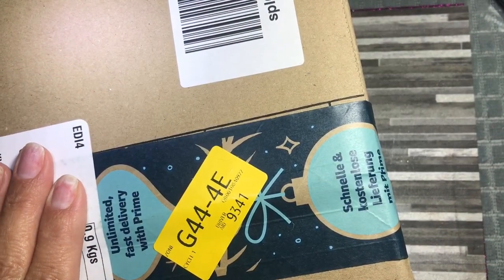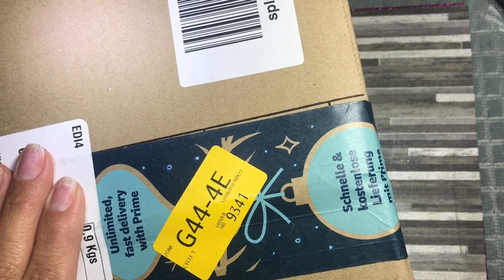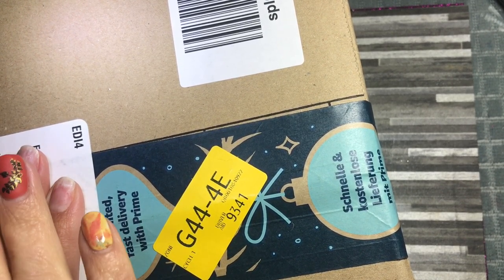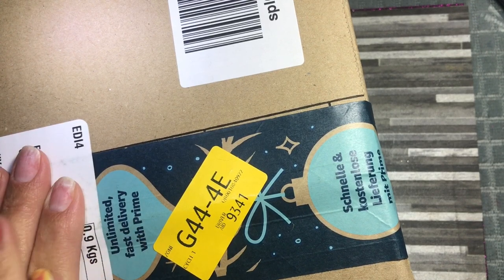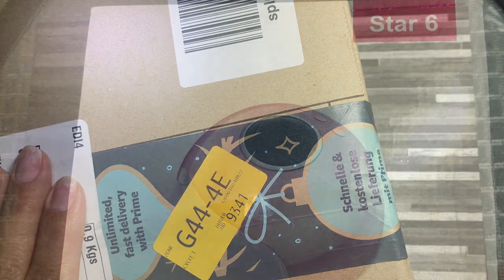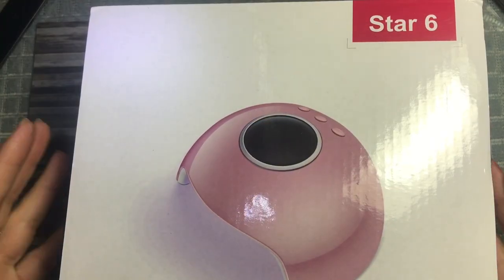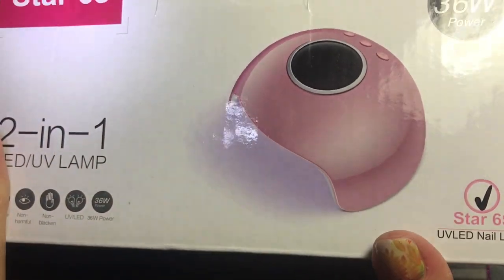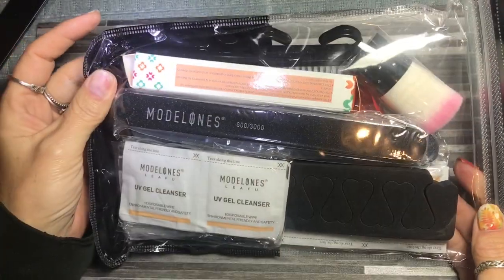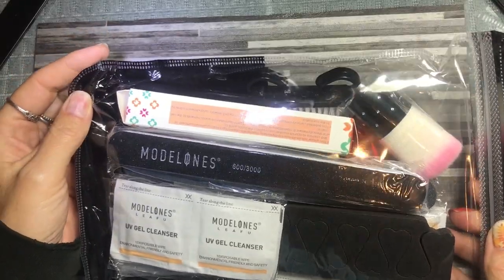Hi everybody, today we've got a review. I've got this giant box on my desk so I'm going to unbox it, get things out and I'll be back because obviously you can't see anything and I have no room to work. So there's two things to go over: there's a lamp which I'm going to put to the side just now, and there's also this pack full of stuff that comes with it.